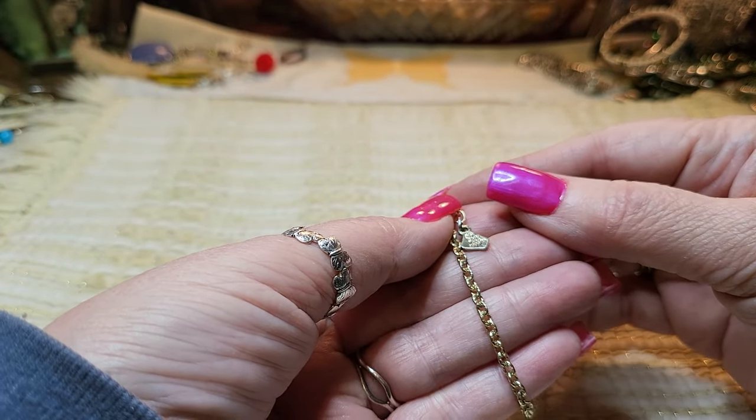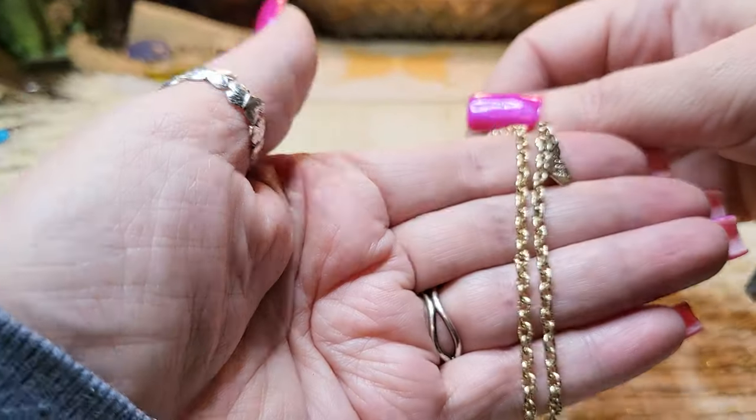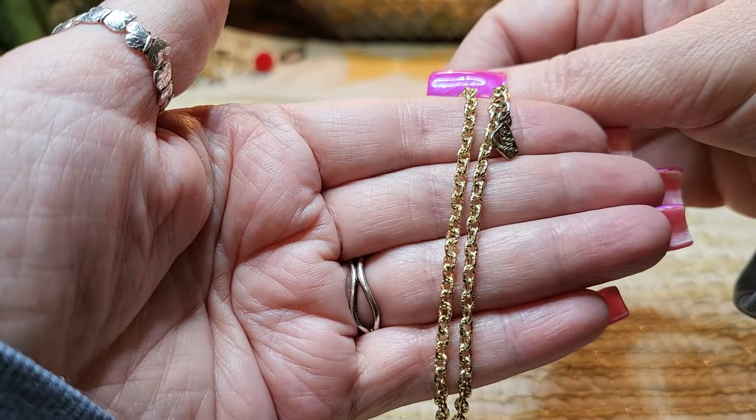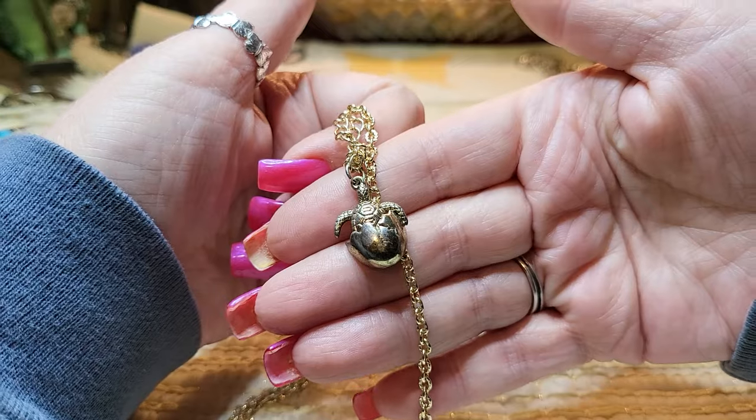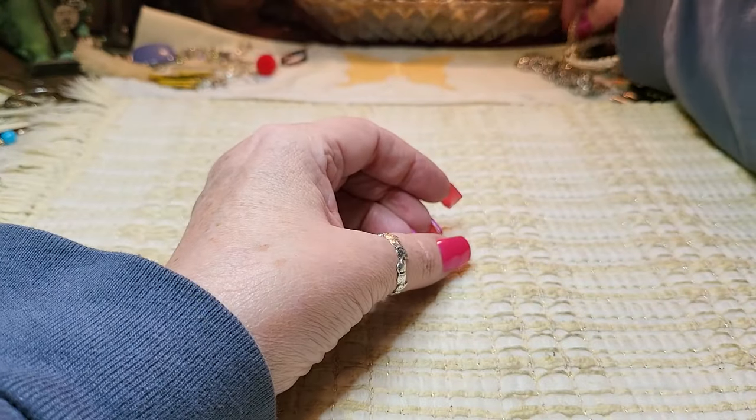What does it say? World One Imports. And the chain is in excellent condition — look how pretty the chain is. Wow, that is so cute. I'll put that back there for Holly.